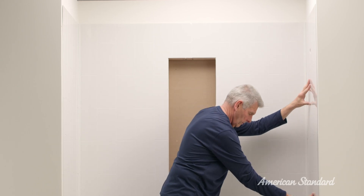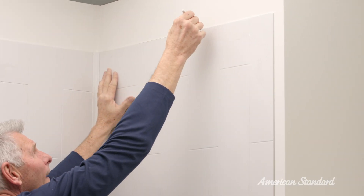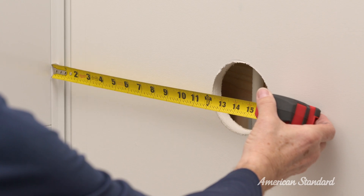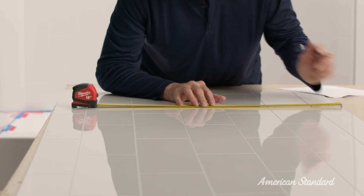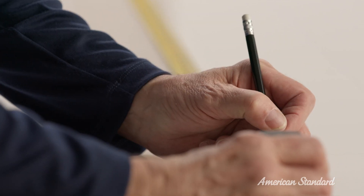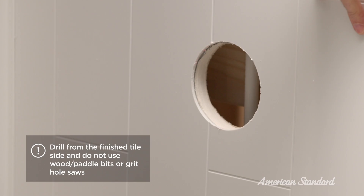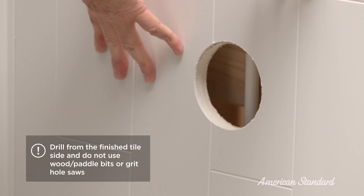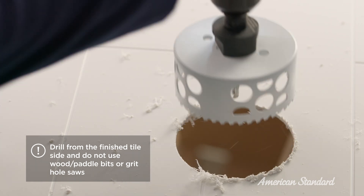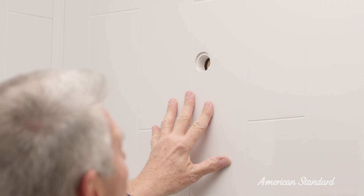Once both the left and right side panels are dry fitted in the correct position, draw a line from top to bottom on the outside edge of each panel to use as a reference for the adhesive once the panels are removed. Measure and mark plumbing locations for the shower valve and shower head. Now drill a hole at each location using a hole saw that is large enough to accommodate the opening, but small enough to be covered by the trim plates. Drill from the finished tile side and don't use wood or panel bits or grit hole saws as they will chip the tile. Then dry fit the panels again to check the alignment of the holes.